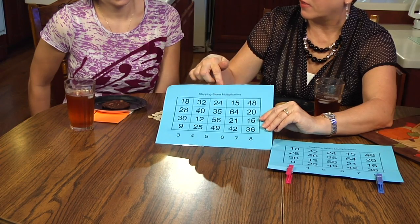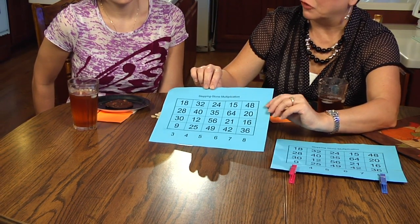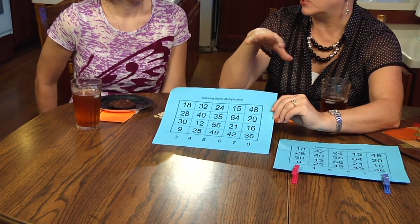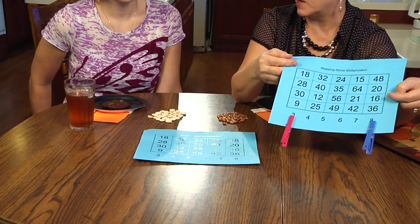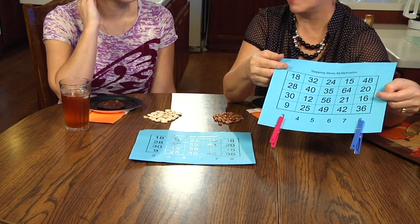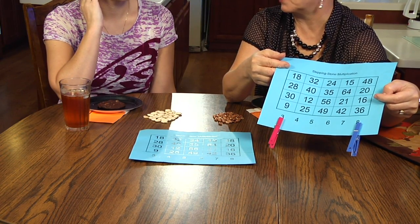There's a lot of strategy that goes into this game, because the object is to make a path — a stepping stone path — with your beans across the board. You can go across horizontally or make a path vertically, and you can step from one square to the next even in a zigzag. There's a lot of strategy in trying to block the other person by where the clips are placed. Sometimes it's almost impossible to not put them in a place where it's going to help out your opponent on the next turn.